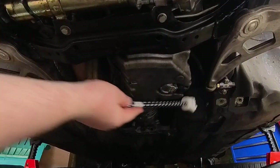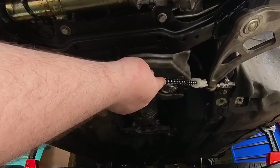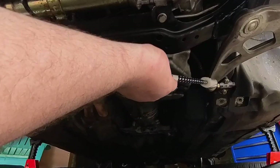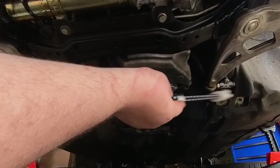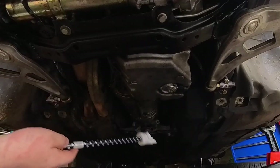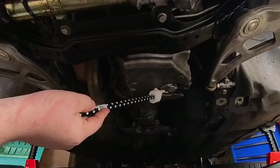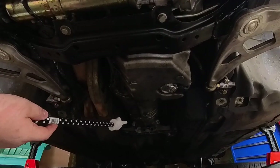We have our SLR adjustable caster lollipops and they're just maxed out on caster. While I was under here I cleaned stuff up and put in a new oil level sensor. That's about it.